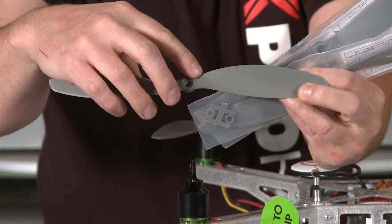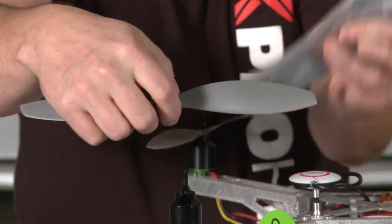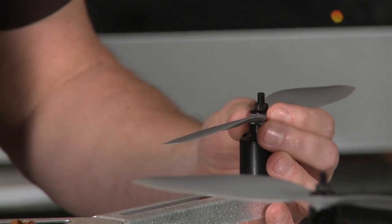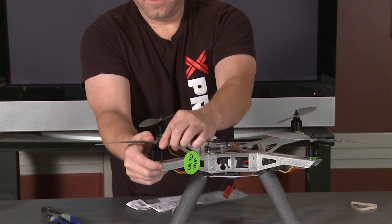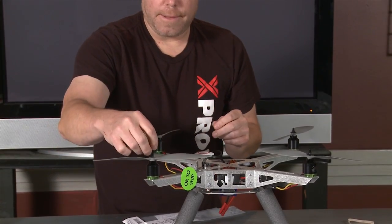You can read right on the top of your prop — it'll tell you exactly what it is. Now if your prop is broken and you can't read it, if you just go diagonal to whichever prop that was, you can read that one and know it's going to be the same. This is the standard — it's not the P version — so make sure you put that back on.